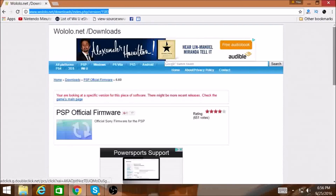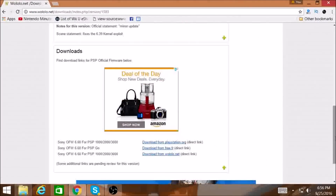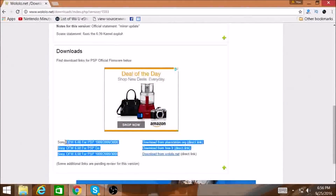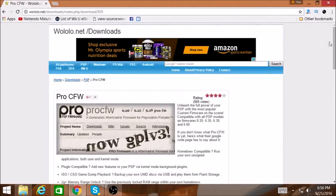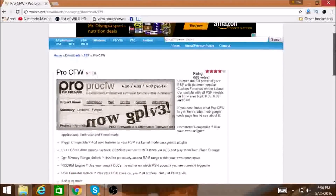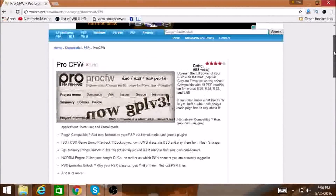If you need the original firmware, there's a site you can go to — very easy. You just put it in the update folder for whatever system you have and you can update it from the system settings. Now we're going to go to this website — I will put a link in the description box below — and this is where we get the custom firmware.